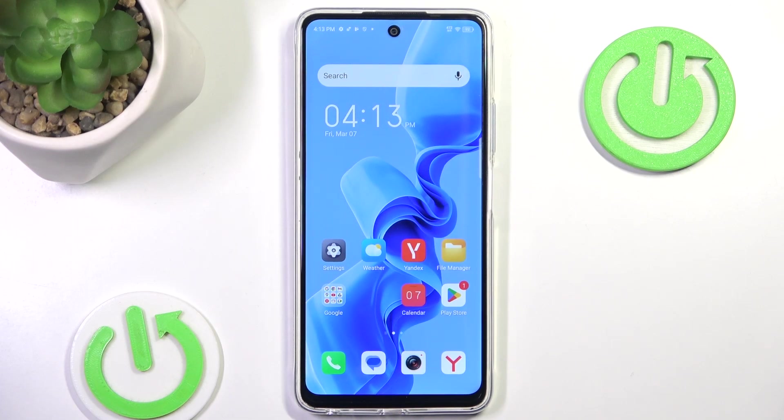Hello and welcome back to HydroSetInfo. In this video I'm going to show you how to lock and unlock applications with fingerprint on any idle phone. Let's begin.